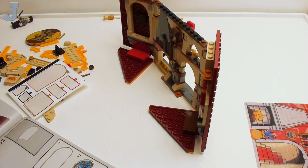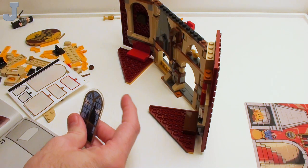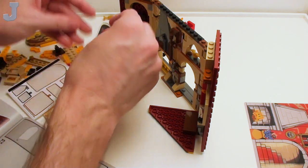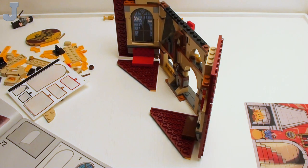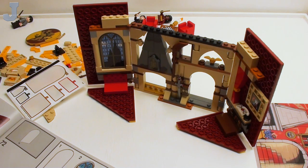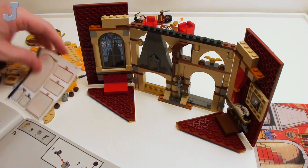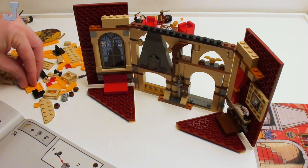At best, this set may get a 7, because I can't even get this stuff on straight. It's supposed to be a cheesy set anyway, and this is supposed to pop in here. It would have been nice if this was printed. We're done with that — goodbye.